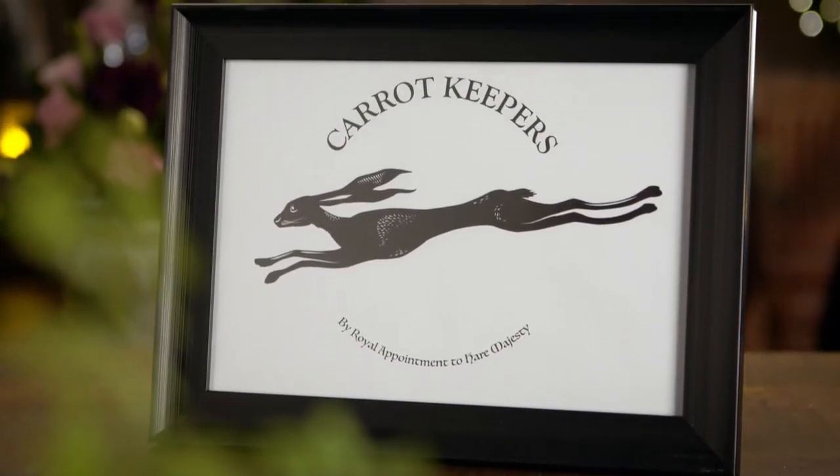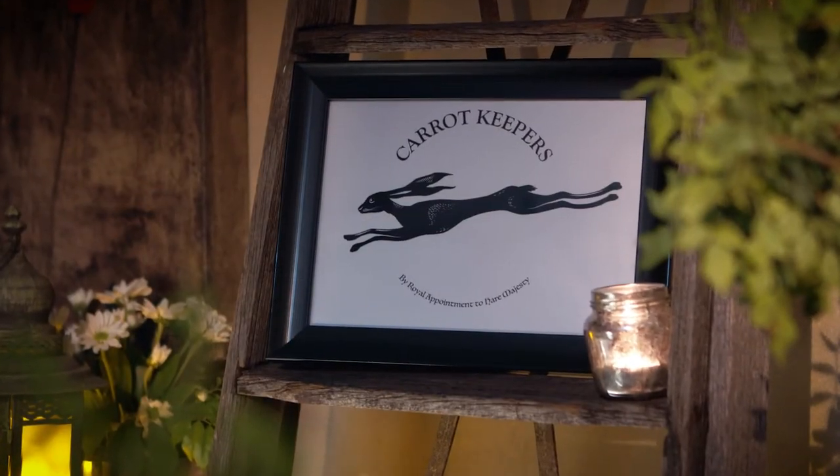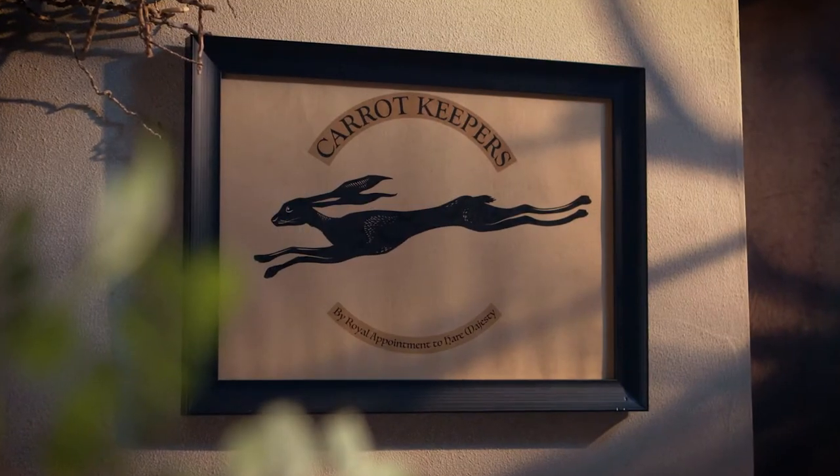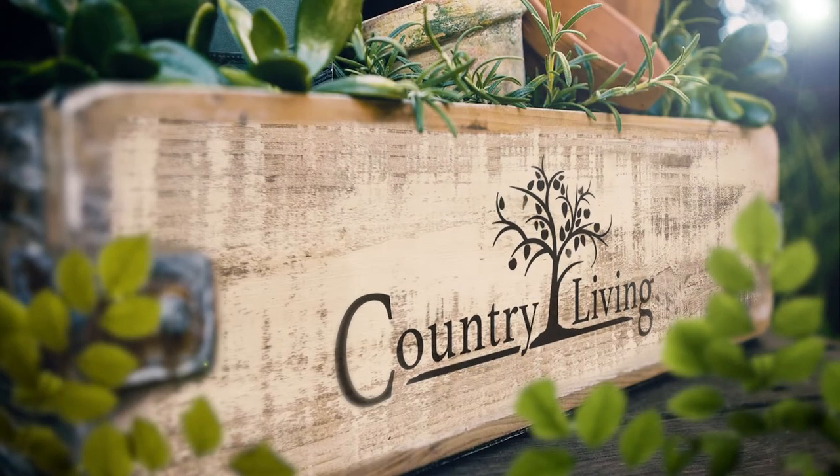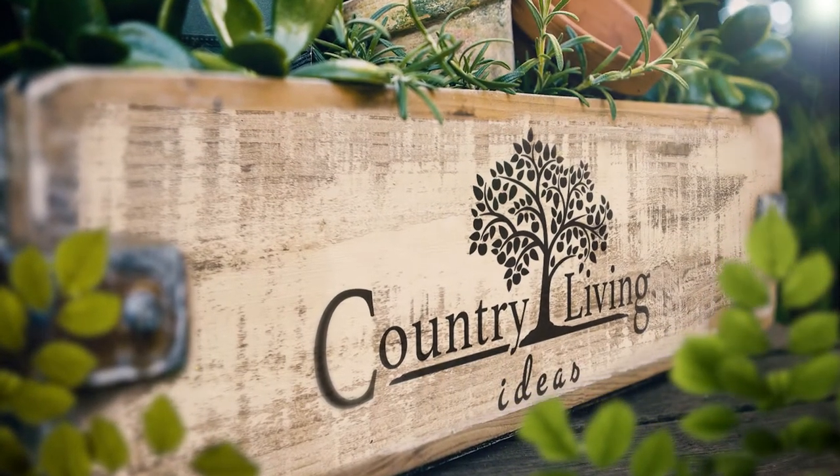If you like to display beautiful pictures in your home, then why not transfer your favourite graphics or pictures onto wooden presentation boards? And I'm going to show you how. Hi, I'm Jules. Transferring your favourite image onto wood can add texture and beauty to your home, and your friends will love it.